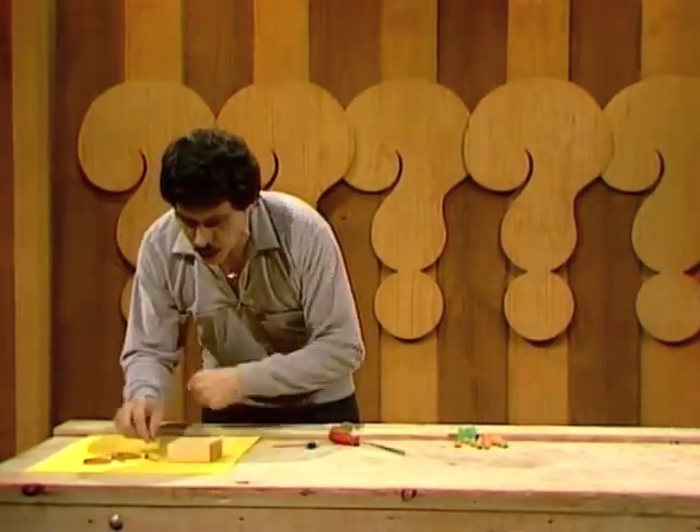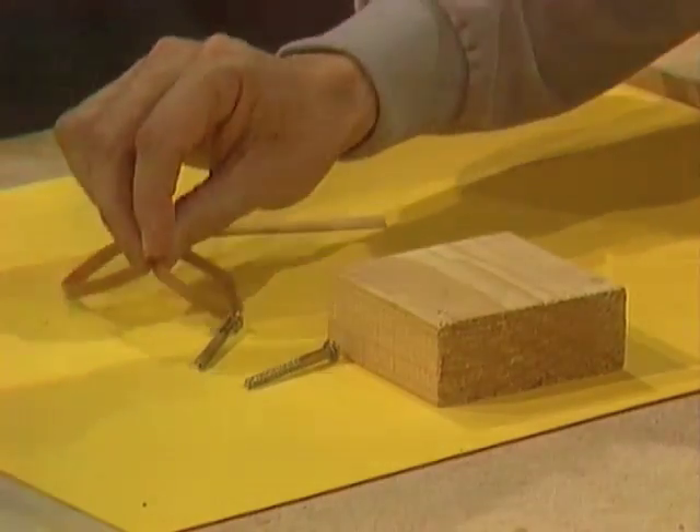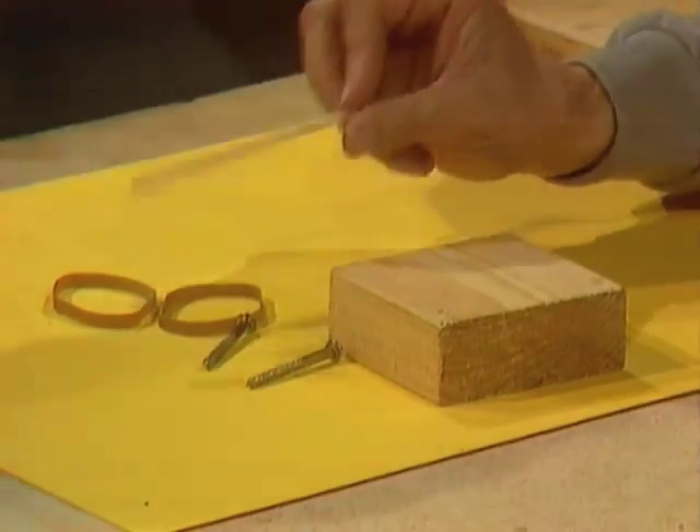You'll need a block of wood. You'll also need two large wood screws, and you'll need two strong rubber bands, and an ice cream stick or a coffee stirrer. That's all.